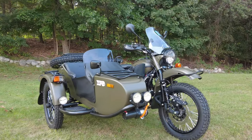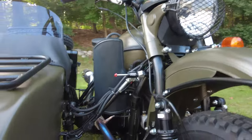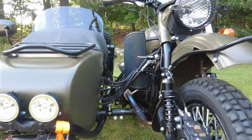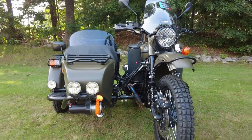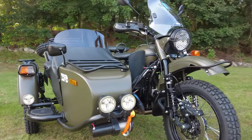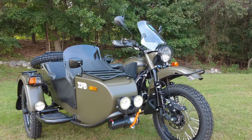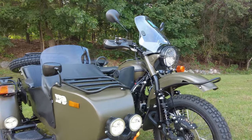First, let's cover just what a Ural is. It's a purpose-built sidecar motorcycle. It comes with the sidecar from the factory and it's designed to only be ridden with the sidecar. Due to the front suspension design and the frame geometry, it would actually be unsafe to ride it if you were to remove the sidecar and try to ride it as a normal motorcycle.